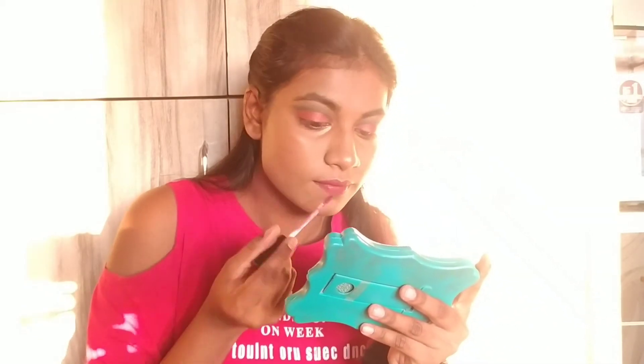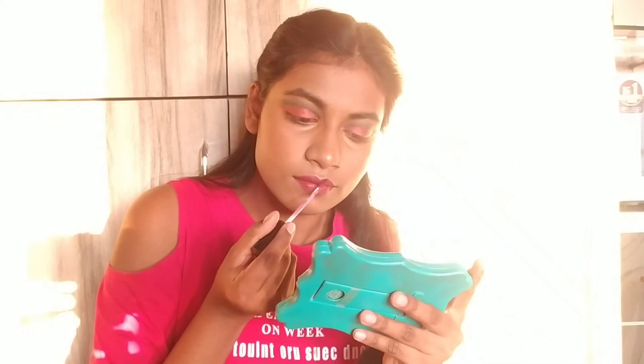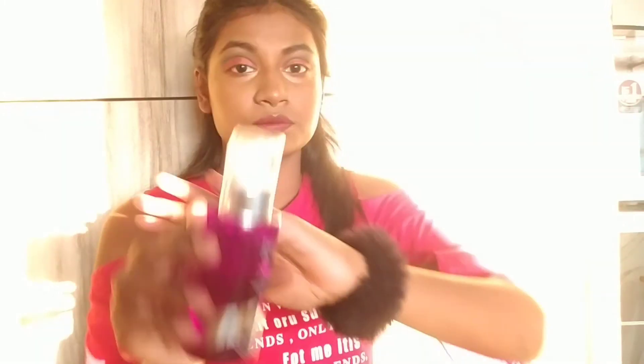I am using my makeup setting spray to set everything. That's it for this video — I hope you guys enjoyed it and found it helpful. Do like this video if you want more makeup related tutorials, and subscribe to my channel. Thanks for watching, and Merry Christmas to all!